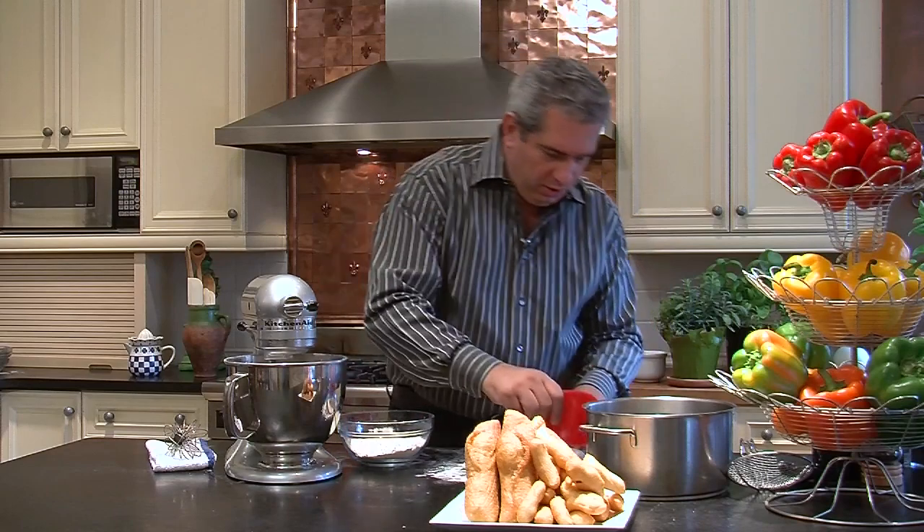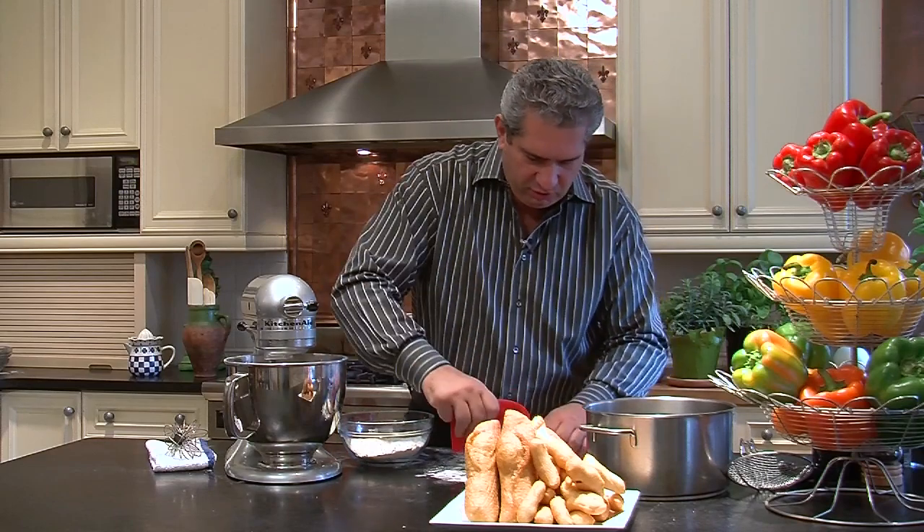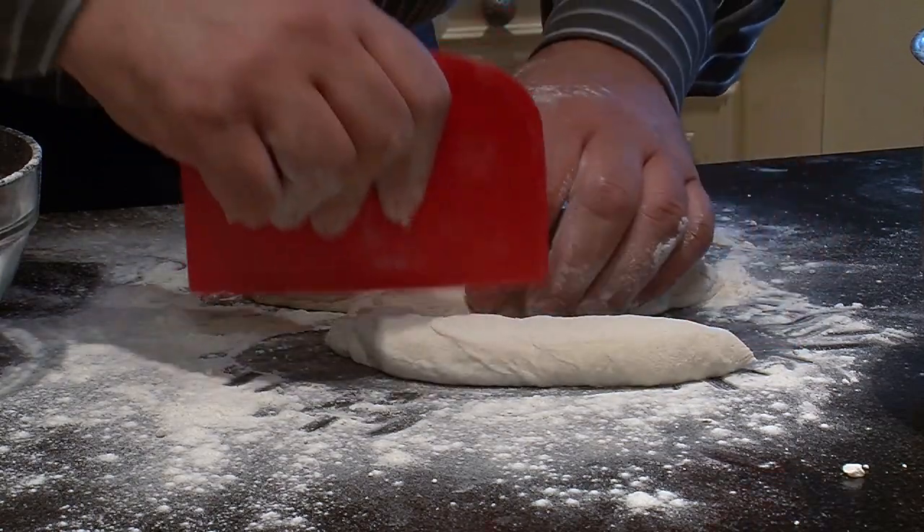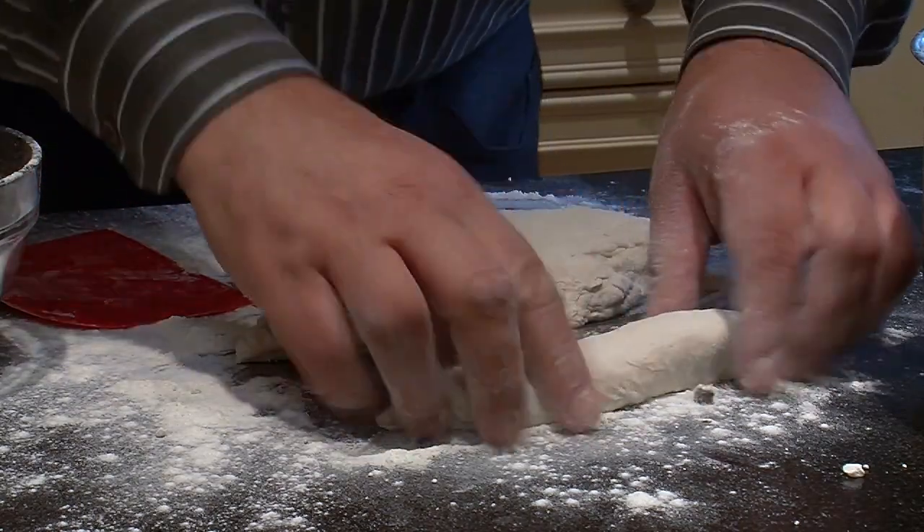Now we're going to take the dough and stretch this out. I scaled this off to about eight ounces — here is the piece, and we get two nice pieces like this.